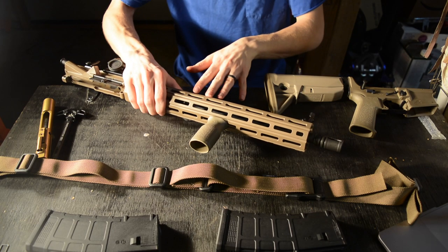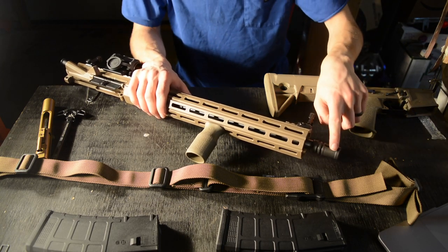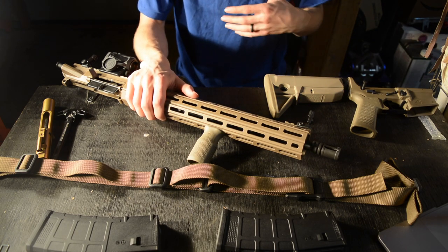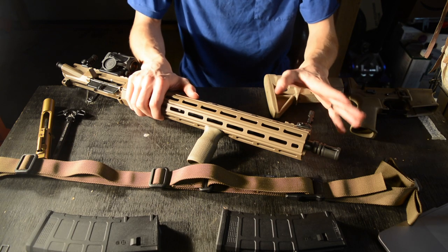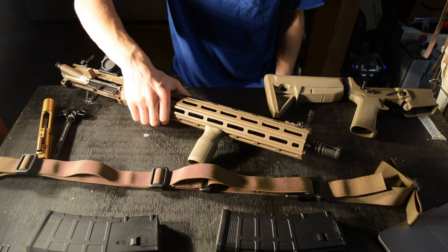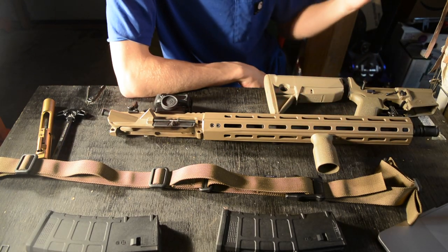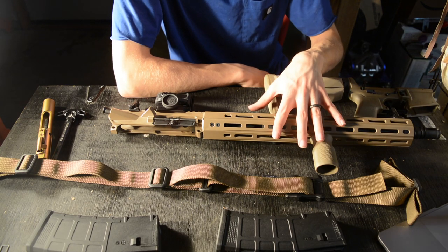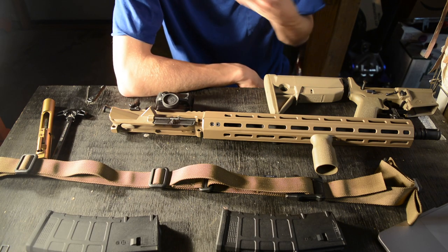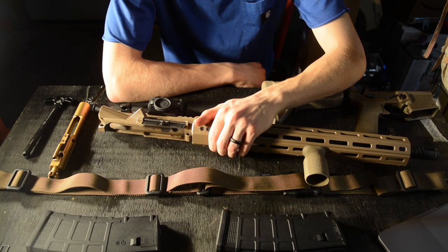This is a 16-inch 300 Blackout barrel by Arrow Precision, and it does have an A2 birdcage. I was thinking about changing it for a muzzle brake, but after getting some trigger time on this gun, the recoil on a 300 Blackout really isn't that bad. I'm going to leave the A2 birdcage on because the rifle is already controllable and accurate without needing anything more.